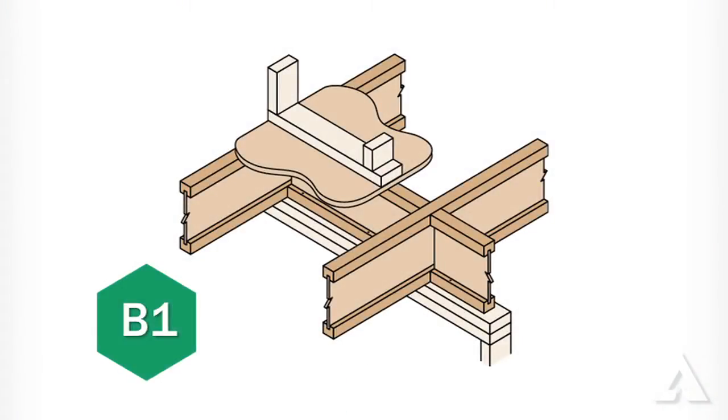The B1 detail is applicable in these situations and it uses blocking panels at intermediate bearing locations to transfer the loads. The only difference between the B1 and the B1W detail is the application of OSB web stiffeners to the TGI floor joists with the B1W detail. This detail uses web stiffeners on each side of the TGI joist web for increased bearing capacity when required. Be sure to pay particular attention to your drawings so you know when the B1W detail is needed.